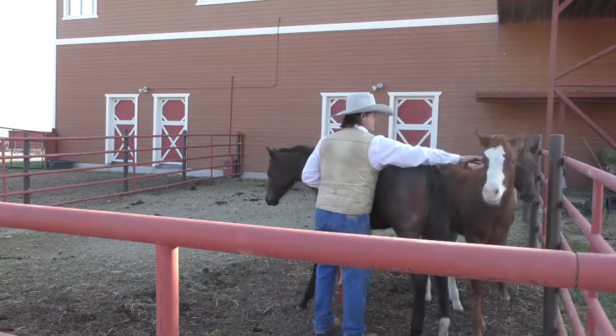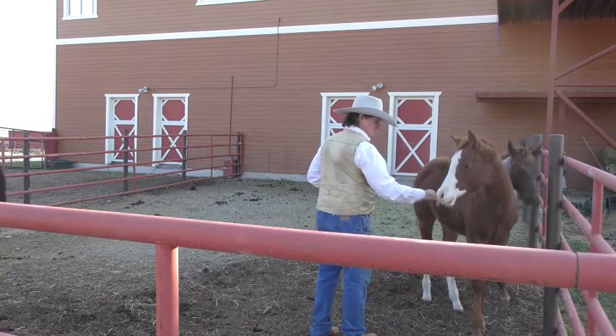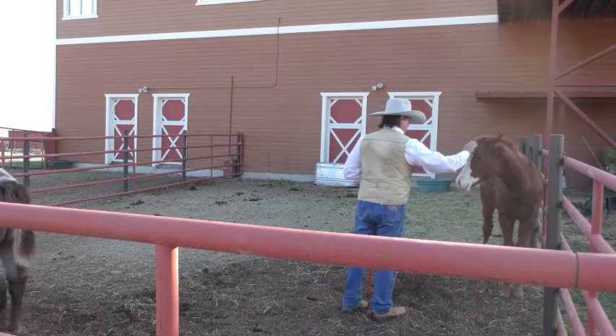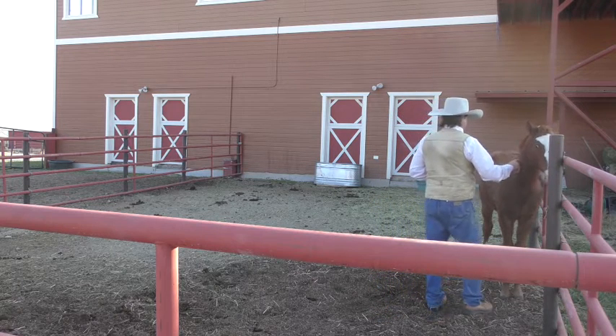There you go — see right there, he's wanting to stay with us now. That's a great improvement over those first couple of days.